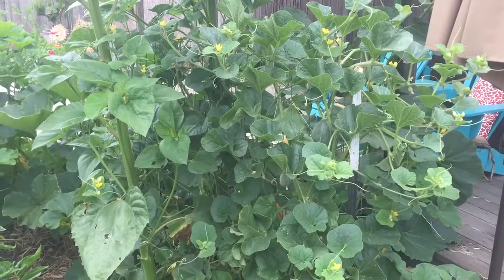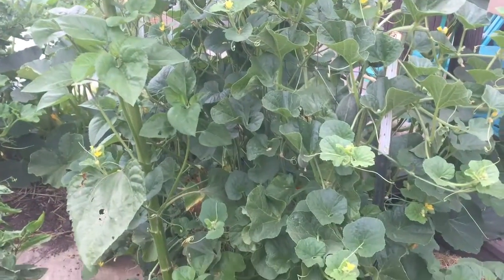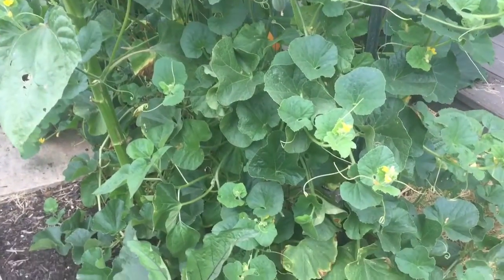I wanted to show you the melon plant I have growing on a trellis — a couple of fence posts and some wire fencing. You can see it growing up here.